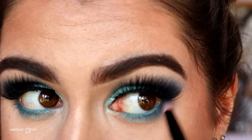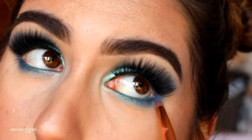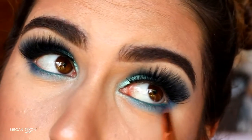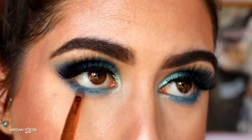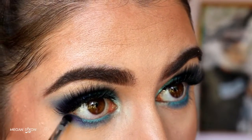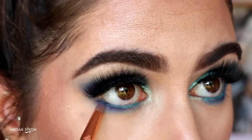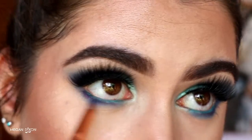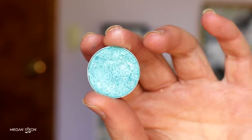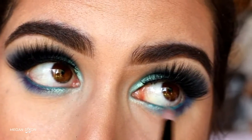Then I grab Neptune and repeat what we did on the upper lid — bringing Neptune from outer corner to inner corner along the bottom lash line to deepen it and create that gradient effect, adding deeper shades as we approach the outer corner. Next, Poison Plum on a Morphe 326 definer brush, wiggling it tightly against the lash line from outer corner about two-thirds across, blending it up with a bit of Neptune. Finally, I place Pegasus on the inner part of the bottom lash line to begin creating the inner corner gradient.